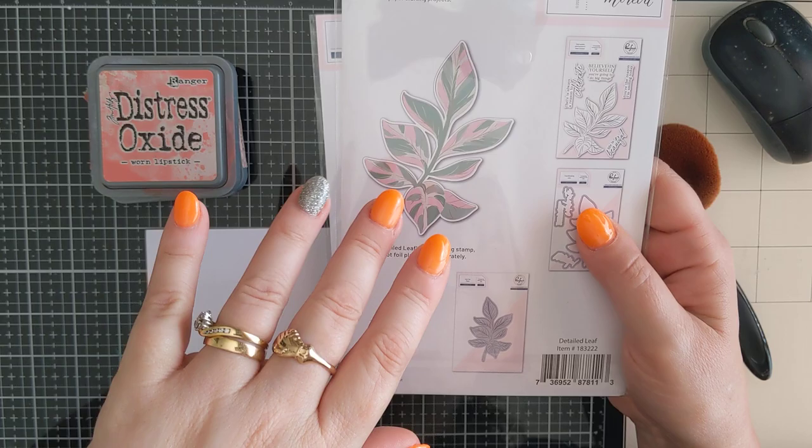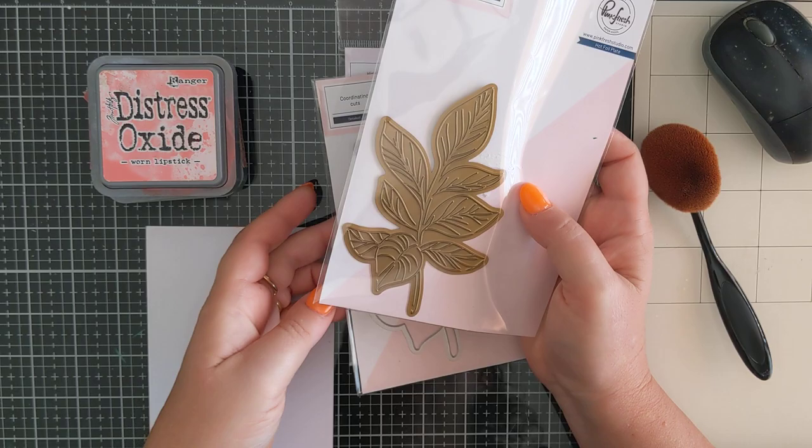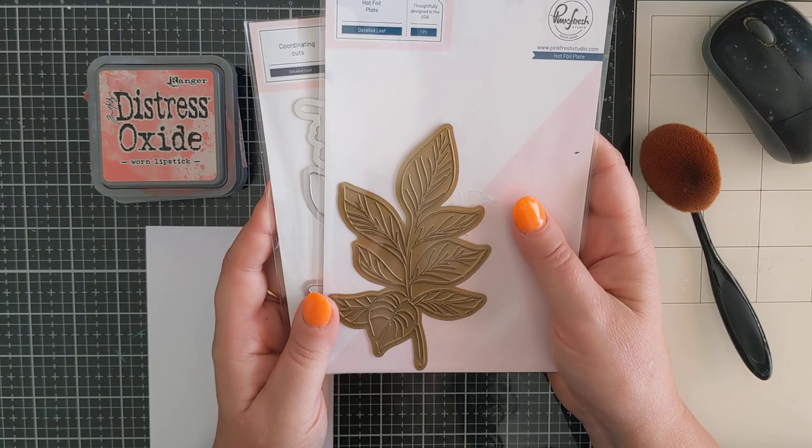Today I thought I would just use the hot foil plate and I'm going to colour it without the stencils - I'm going to try some ink blending. I'm not going to be using the stamp either, just the hot foil plate and the die. This is such a simple image you could quite easily fussy cut it out, but I really like the look that the dies give.